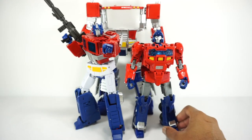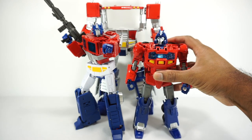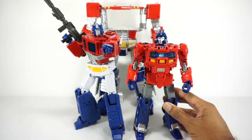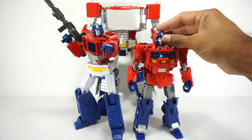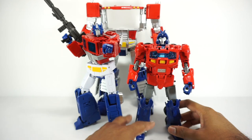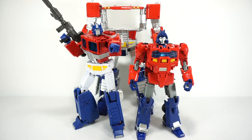And for a quick size comparison — there he is next to the MP44 Optimus Prime. I like the size here. I think it makes sense in the Masterpiece scale. Not as big as Optimus, but big enough to become Optimus. And overall the proportions I think look pretty good compared to this Optimus here.